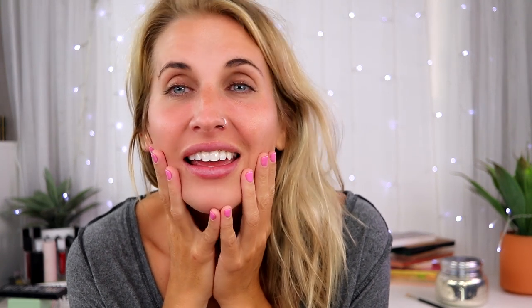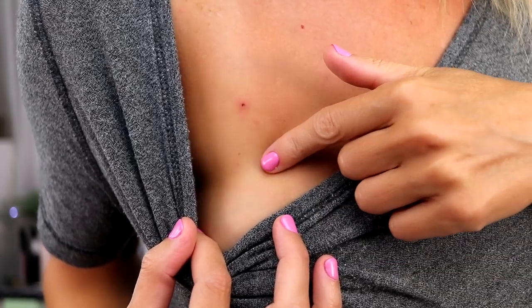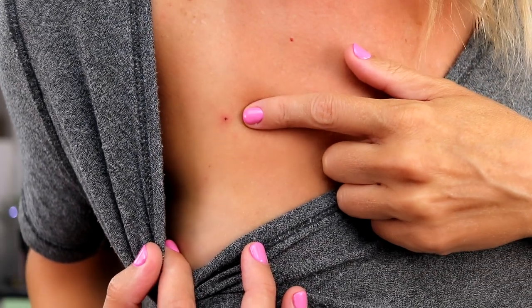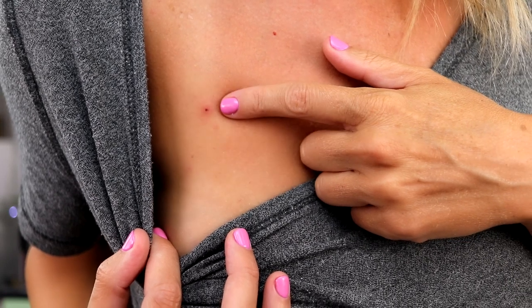Hey guys, check-in number one — this is about three days later. One mole has already fallen off and the other one is about to, which is crazy. Sometimes depending on the size or softness of the mole it could take a couple of weeks to fall off. You can see this one has already fallen off with no scarring or anything, and this one right here is scabbing over and turning color — it will eventually fall off too. So far so good — I'll check back in once this one has changed color.